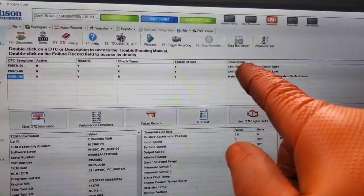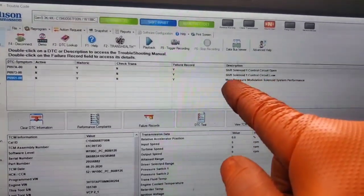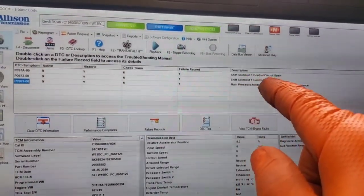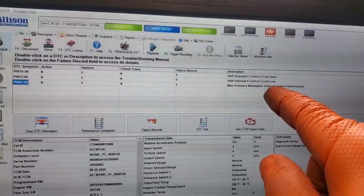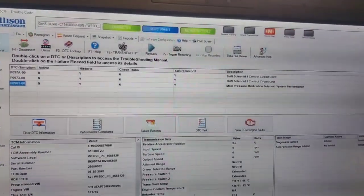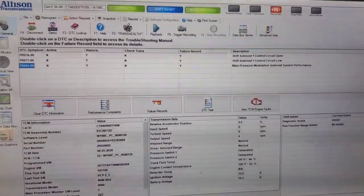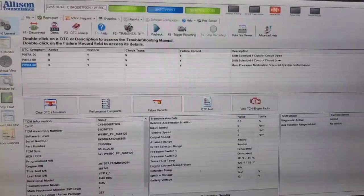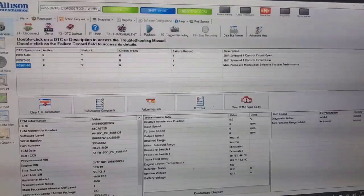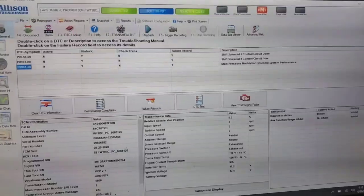If you have any solenoid faults — whether it's pressure control solenoids or shift solenoids — you're going to most likely get this code as well. So I'm going to disregard that code and go after these ones. It says shift solenoid one, control circuit open or low. It's looking like we probably have corrosion in the circuit somewhere in the main harness or possibly internal to the transmission — a connector that's worn out or maybe unplugged somewhere backing off from the solenoid inside. So I'm going to pull up the wiring diagram and test that solenoid right at the TCM.